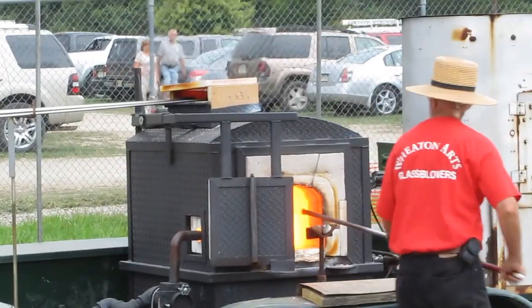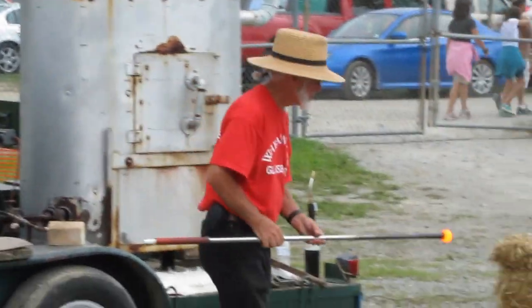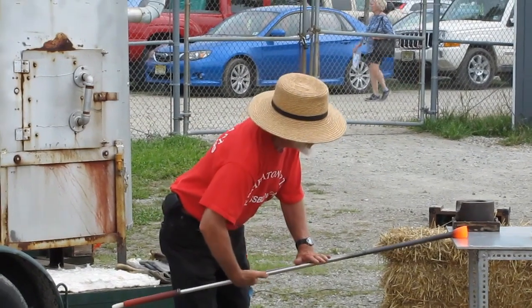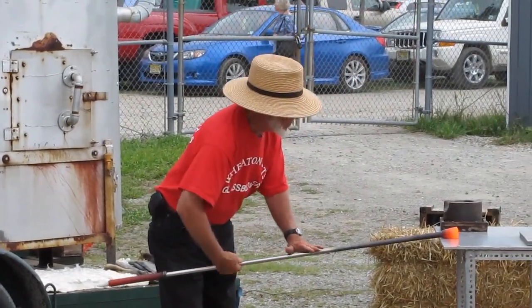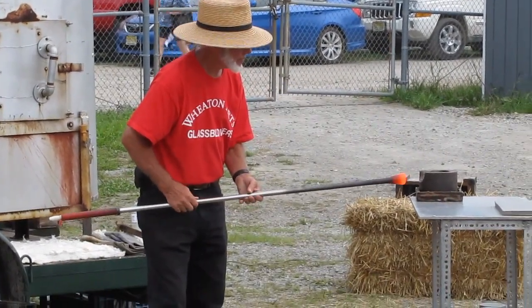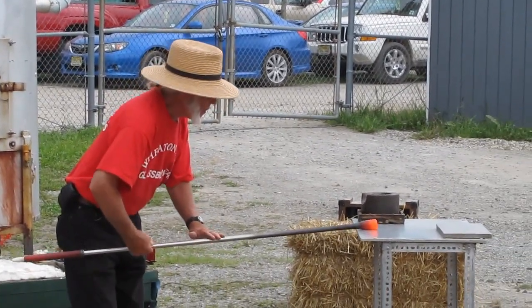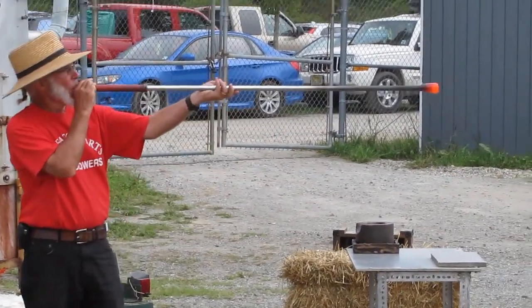Once he gets it cooled down, he'll put a puff of air into this and it'll become hollow. Once it becomes hollow, it's then known as a parasol. He'll probably take this and walk it around and let you take a look up close and personal, because he needs to let it cool down sufficiently before he gets his next gather.